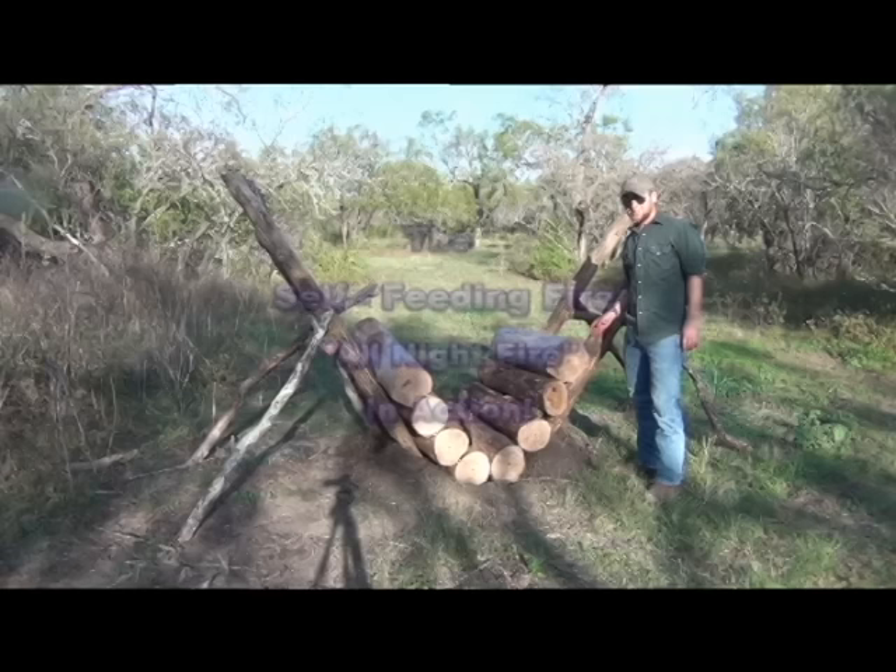This is the demonstration of your self-feeding fire. I've seen a lot of photos, I've seen a lot of drawings, but I haven't seen anybody actually show this.